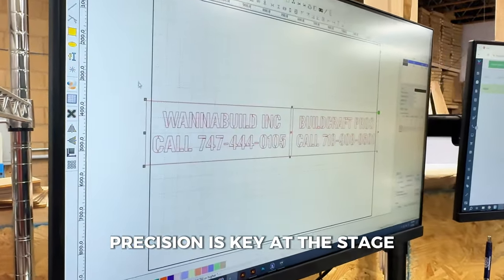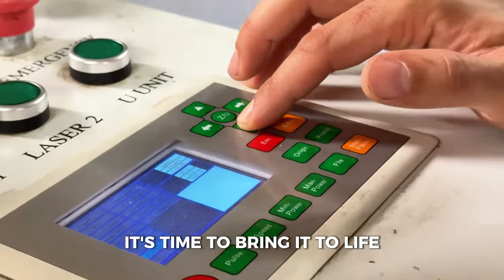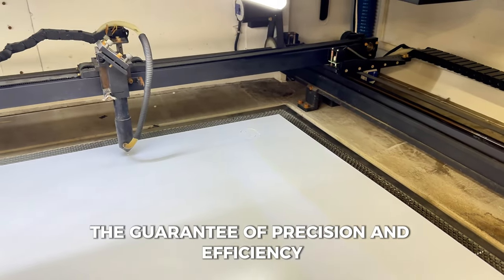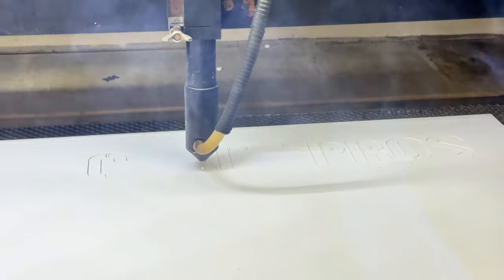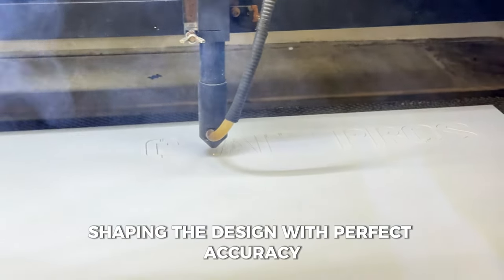Precision is key at this stage. Once our digital masterpiece is ready, it's time to bring it to light. We send the file to our laser cutting machine — the guarantee of precision and efficiency. Watch closely as the laser gracefully cuts through a sturdy material, shaping the design with perfect accuracy.